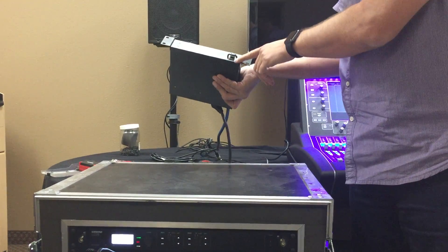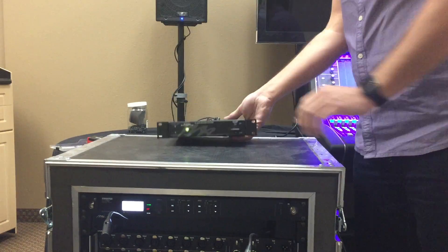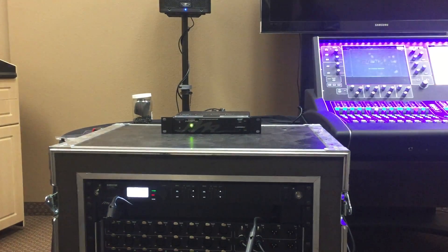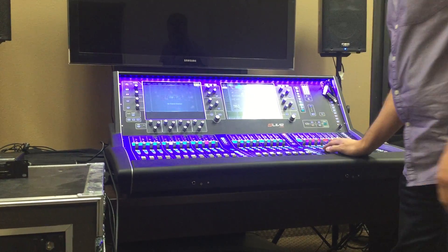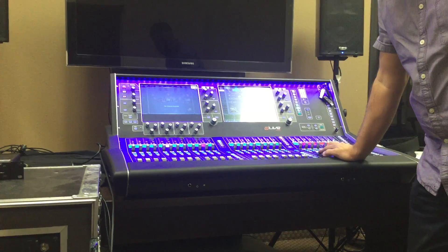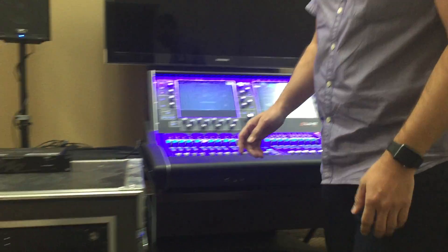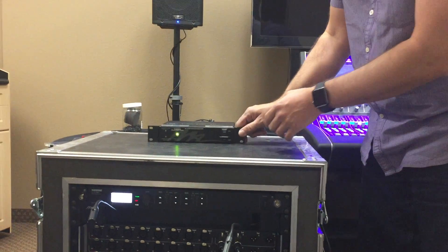The only reason we're doing that is just so I have a switch to show you that when I shut the console or lose power, the backup battery then kicks in. So I'm playing some audio here — you should be able to hear that in the video. And now we're going to have a power outage: generator goes down, bad power, whatever you want to call it.